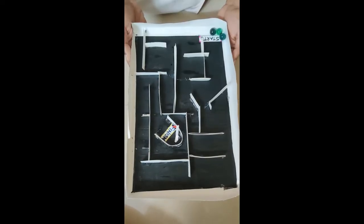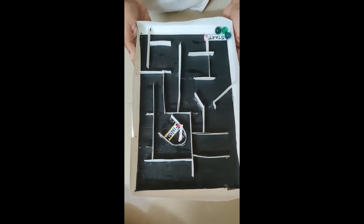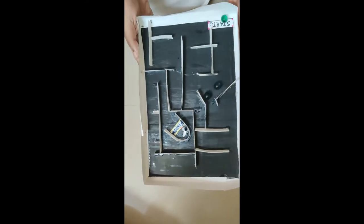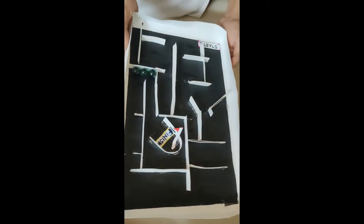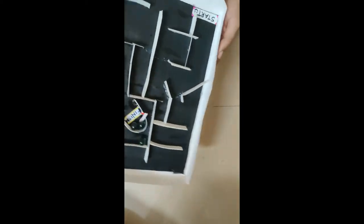We will start with three marbles. At the end of 10 seconds we will count how many marbles are in the finished area. First, my dad is going to play. Start — one, two, three, four, five, six, seven, eight, nine — stop!